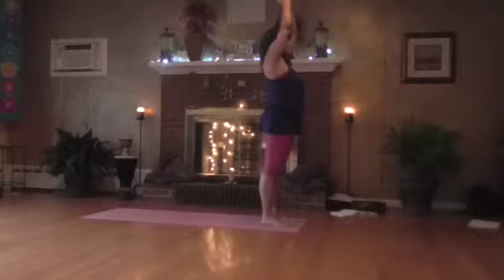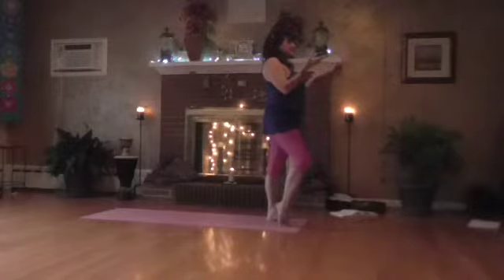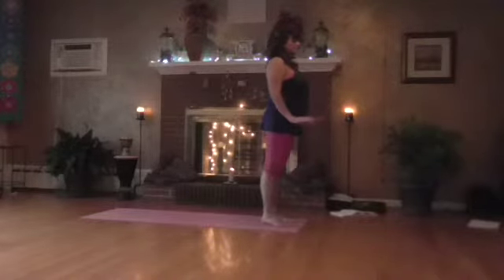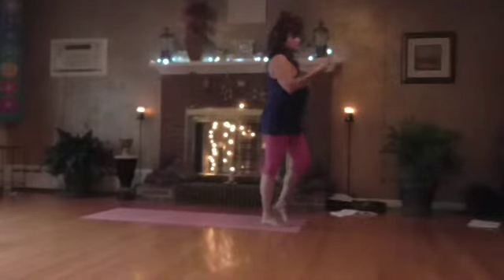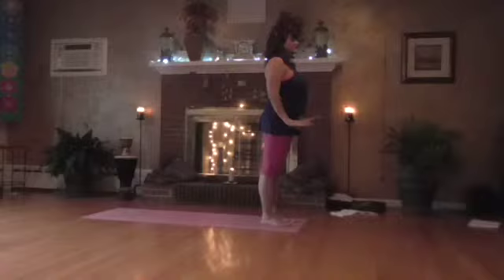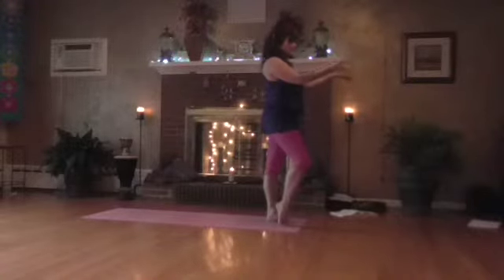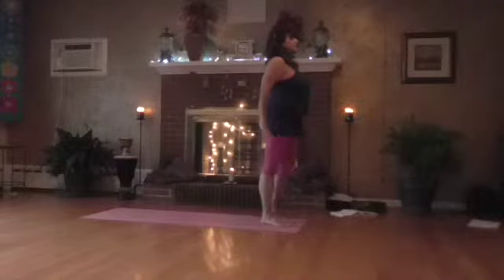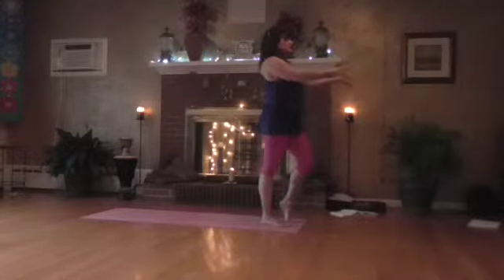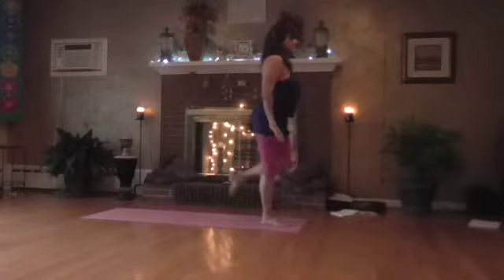Breathe it open and breathe out, down. Right heel up, breathing in, breathe out, release. Left heel up, breathing in and breathe out, release. Right heel up, breathing in, breathe out, release. Left leg up, breathing in and breathe out, release. Step back on the left.